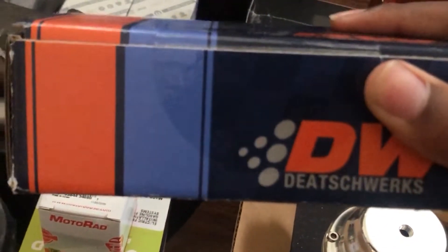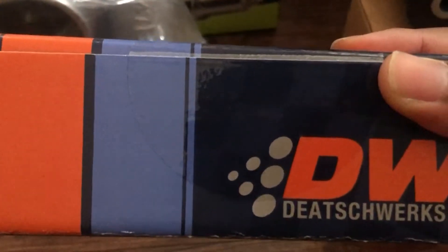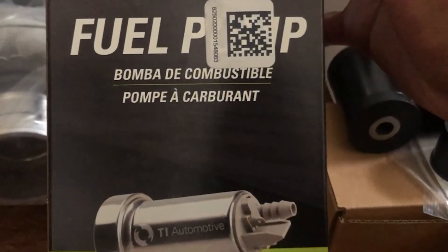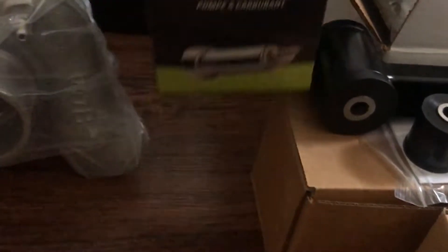We got the 750cc injectors, but I was going for 450 to 500 horsepower, which actually needs 1000cc or 1400cc injectors — so that was a mistake I made when ordering. It's okay though, I'll ride it out on the 750s for a while, get a tune, drive it like that, and then order the 1400cc injectors later. Another mistake was ordering a 250 fuel pump when I really need a 450 fuel pump to make the power I want.